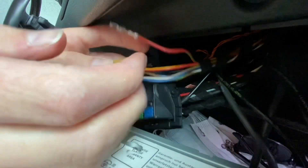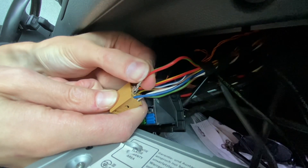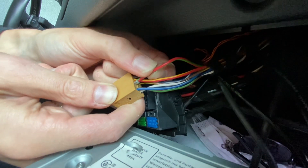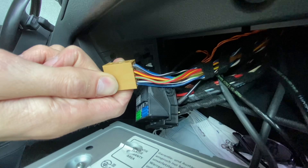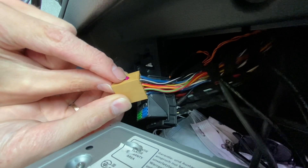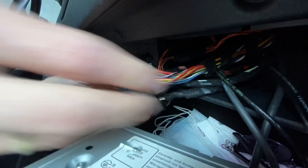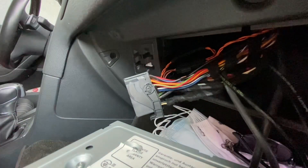Here's the last one to put in place — pretty simple, just push it and wait for the click. Now the purple lock — click. And now the quad lock connector — click. We can connect it back to the head unit.